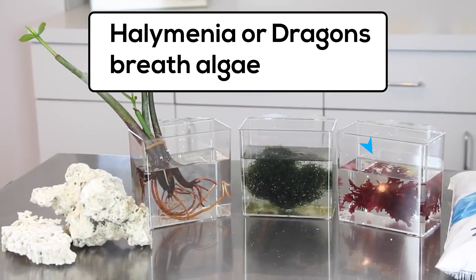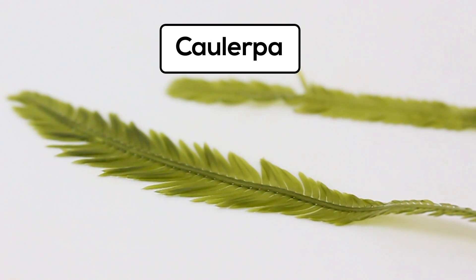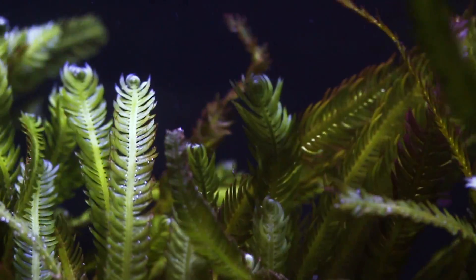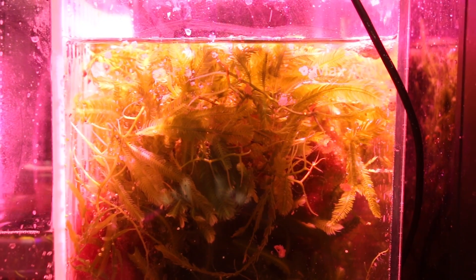Halimenia, or dragon's breath algae, are also top performers that grow fast and will do great inside of a refugium. Caulerpa is another very common refugium inhabitant. Though it's very popular, it comes with some side effects. Caulerpa is very prolific and hardy, which is great for refugiums, but it also means it can easily choke out competing algae for light and space.